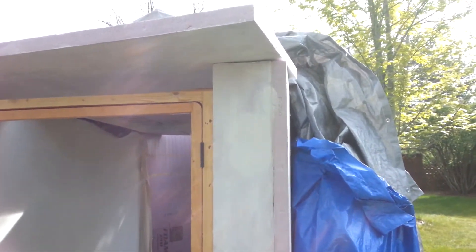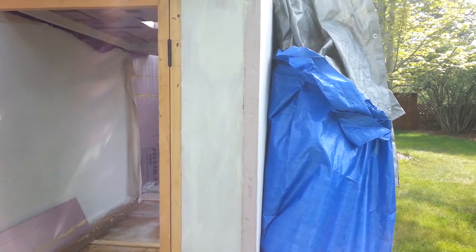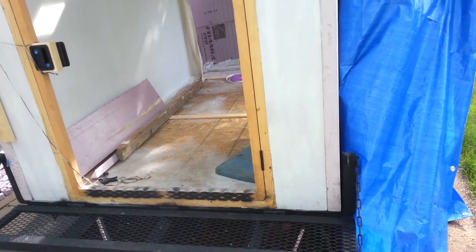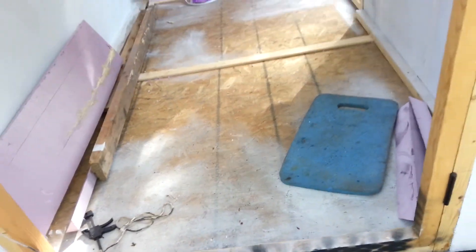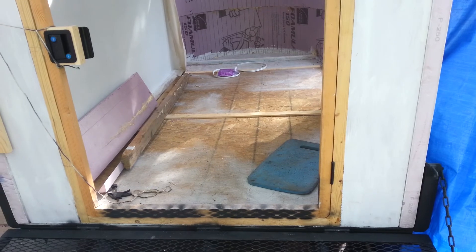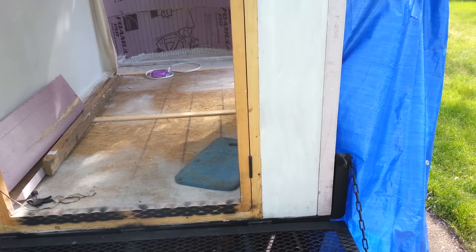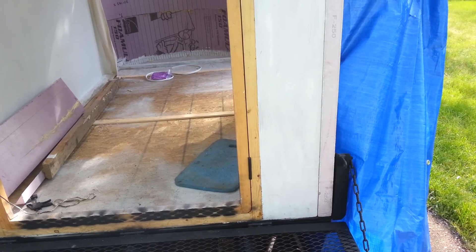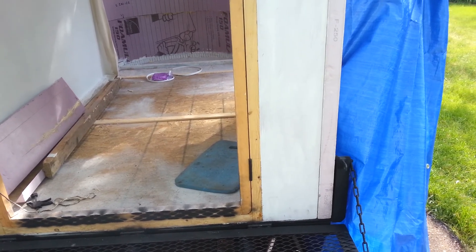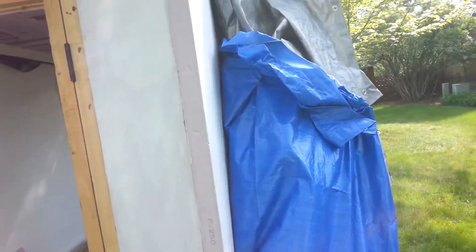Next steps are to finish the rest of the roof cutouts, canvas the interior and exterior. I'll have to lift up the body. I bought the foam insulation for the floor — I'll do that last and then put some sort of laminate on top of it. The final step will be to canvas the outside, put the drip edge down, lift up the whole body, and finish off the bottom edges. That's where we are now.